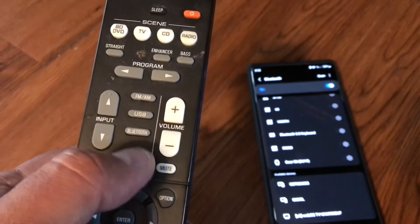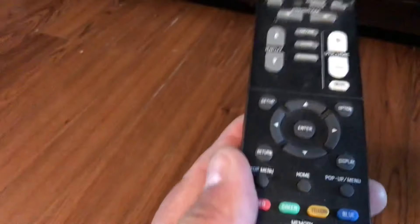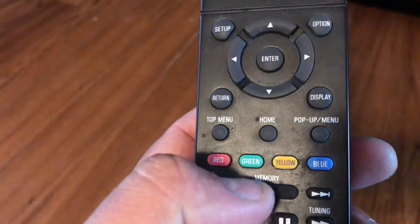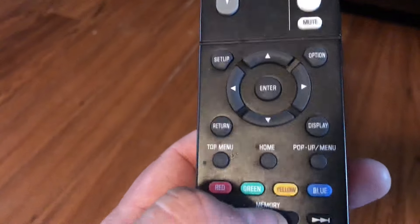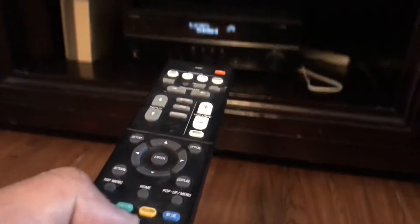Press the Bluetooth button on the remote. It changed to Bluetooth right there. Now press the Memory button — this one here on the remote. Just look for your Memory button and press it for three seconds.